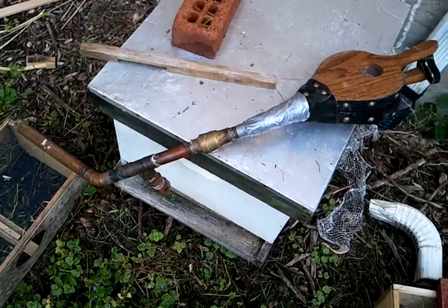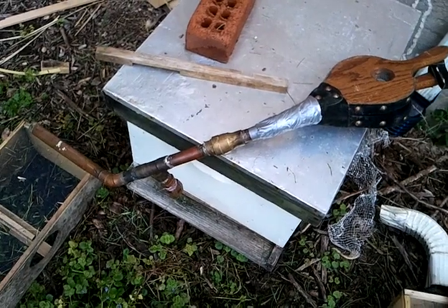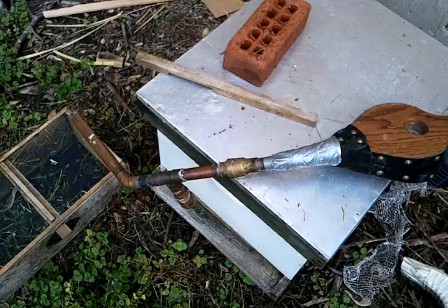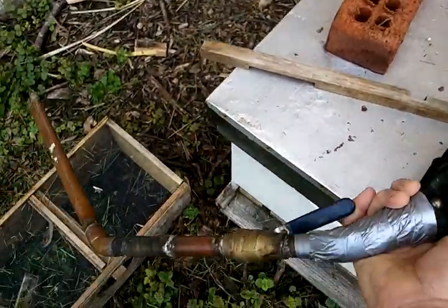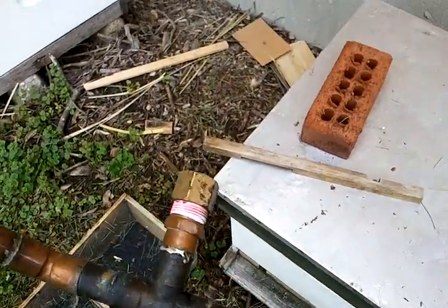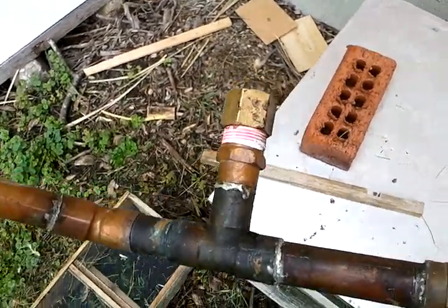So you don't have to carry around a big battery and everything. But it does have some disadvantages. One is it's a pretty cumbersome mechanism — it's got the bellows on there to drive the air through, a gas valve there, and then that cap is where I put the oxalic acid.